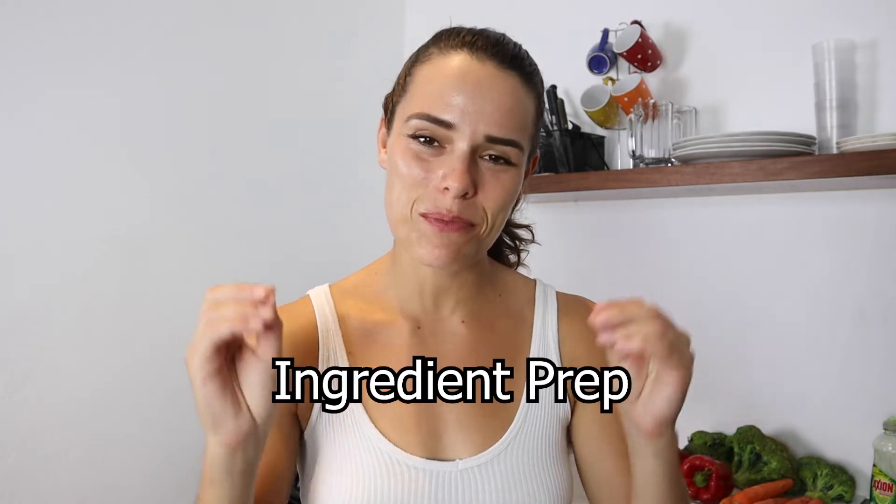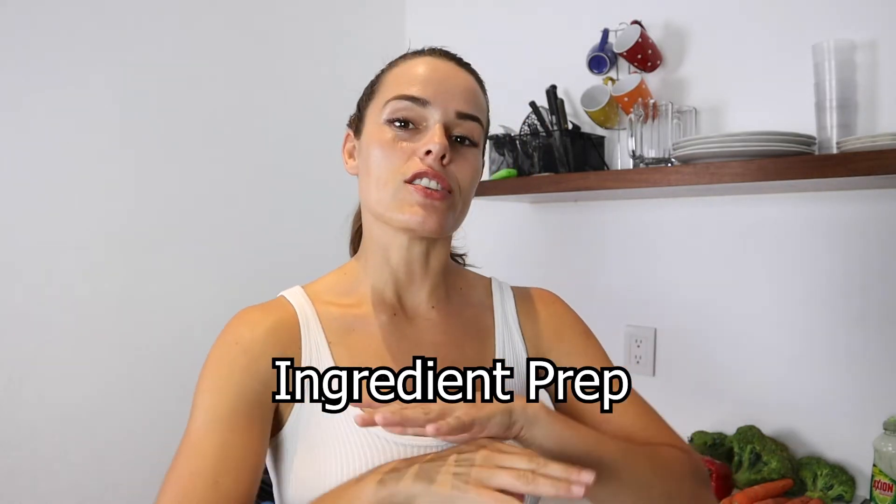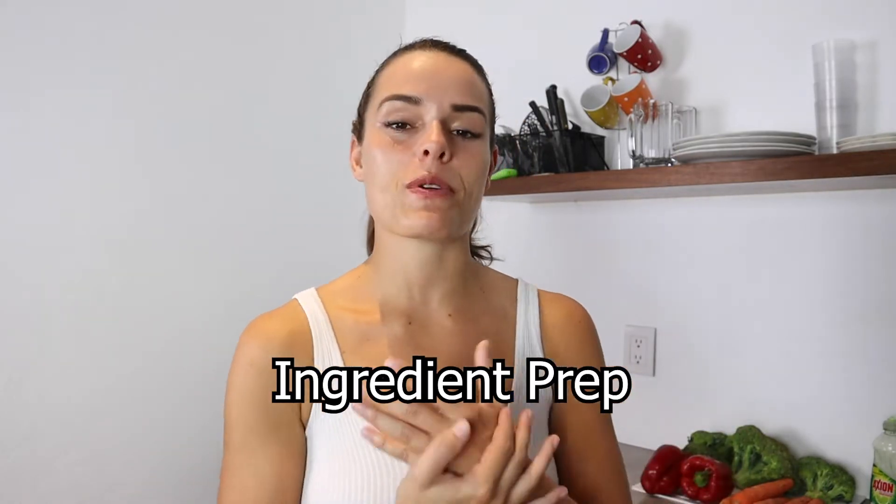Hey there fit fam, welcome to my kitchen. It is Sunday night so I am doing a little bit of ingredient prep as I call it — not full-on meal prep where I'm preparing complete meals, but rather I am preparing the individual ingredients that are going to make up the majority of my meals.